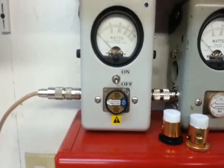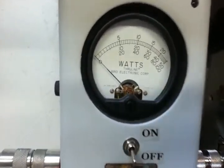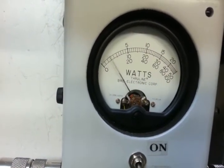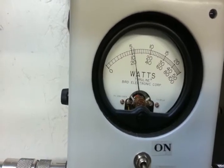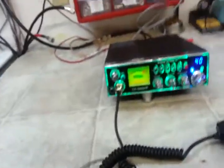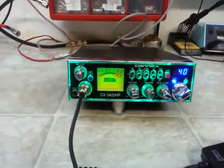We're going to go into RMS mode on the 100 watt scale. Hello audio. Hello audio. About 23 watts RMS, which is very good for one of these radios with the dual MOSFETs.